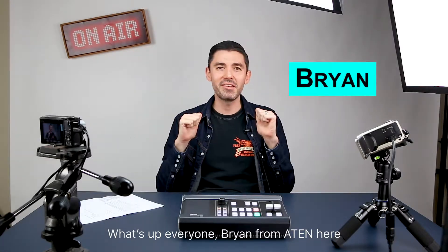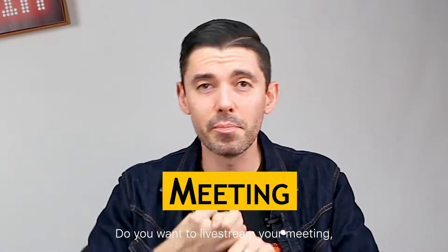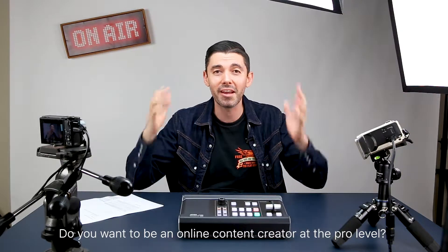What's up everyone? Brian from A10 here. Do you want to be a YouTuber? Do you want to live stream your gaming, your meeting, your conference, your church event? Pastors, I'm talking to you. Do you want to be an online content creator at the pro level?